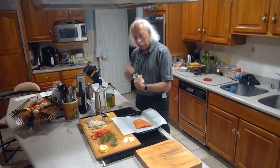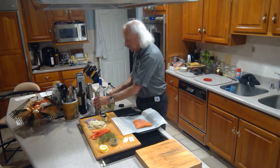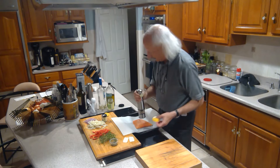We're gonna hit it with some salt — liberally salt — and some white pepper.